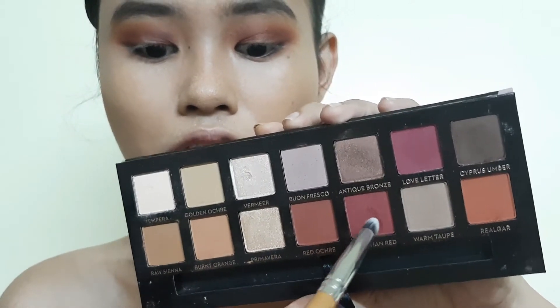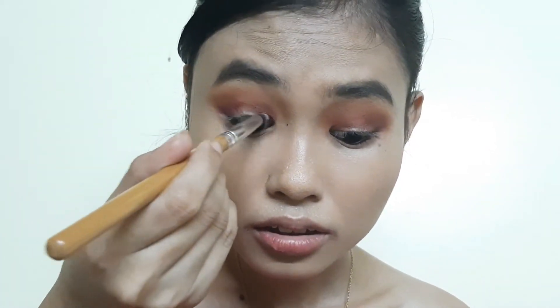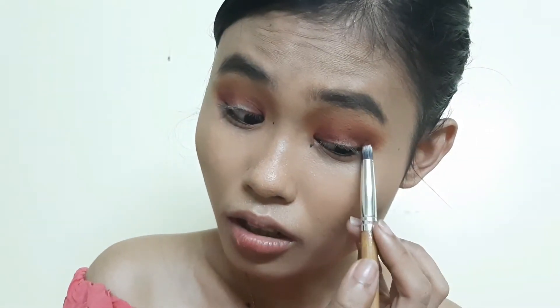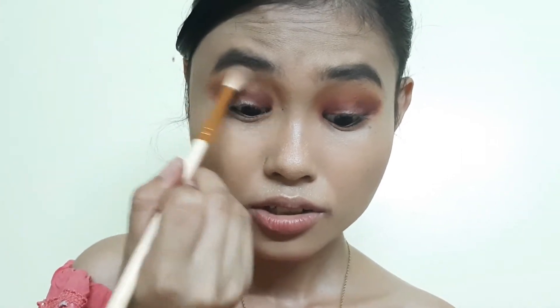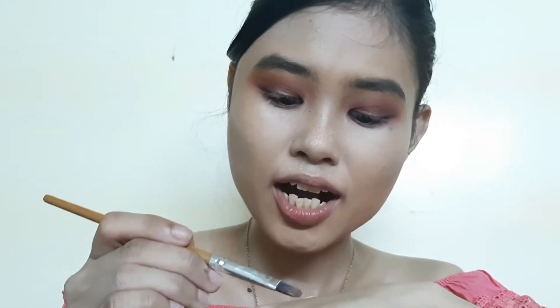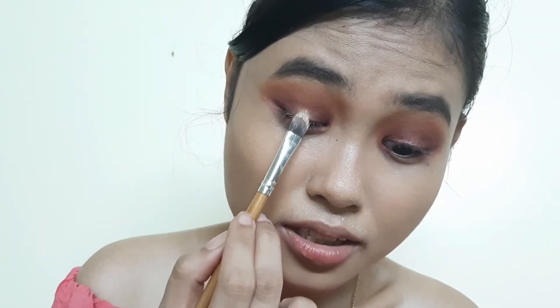Lastly, I'm taking Venetian Red to deepen the outer and inner corners. It helps to raise your brows so you can really deposit it in the innermost and outermost parts of the eye. Going back with a little bit of Burnt Orange to blend everything together, I'm also running a little bit of Venetian Red on the lower lash line. Now we're ready to cut the center part of the lid to create that halo eye effect using a flat brush, placing it at the center of the lid where the pupil normally is.